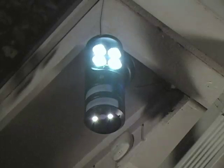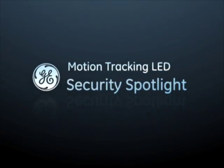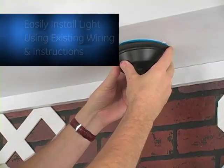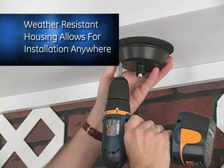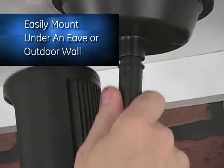Add instant security wherever you need it with the Motion Tracking GE LED Security Spotlight. Install the light using existing wiring and the provided instructions. The weather-resistant housing lets you install it anywhere — easily mount under an eave or an outdoor wall using the included hardware.